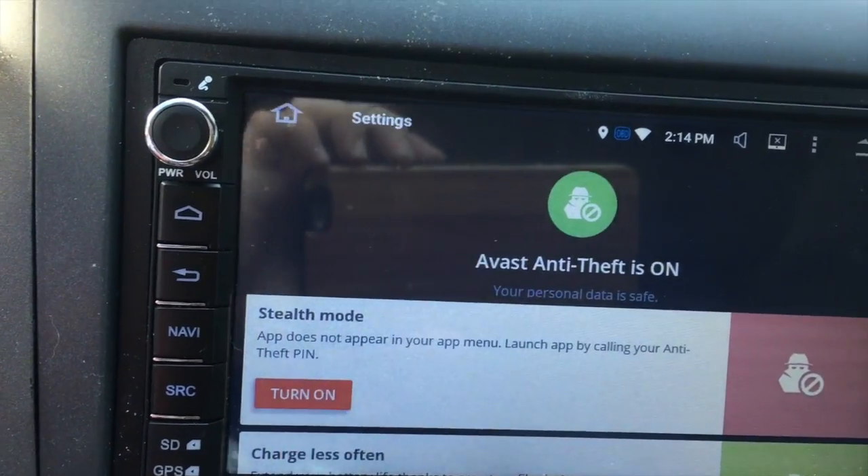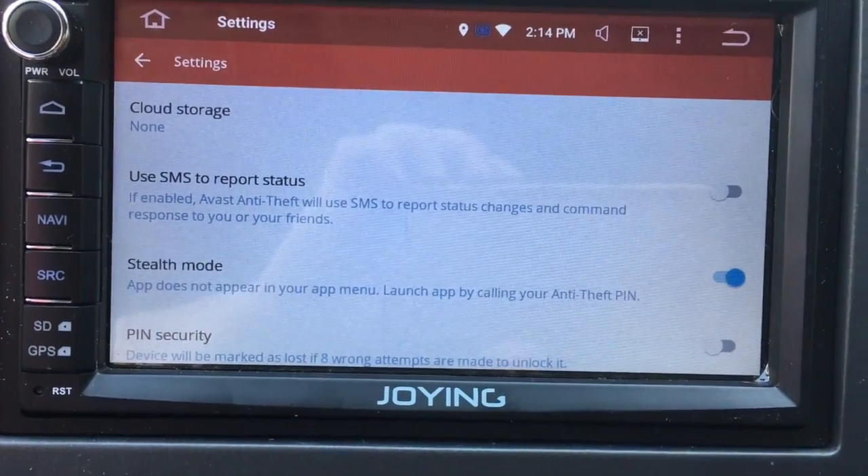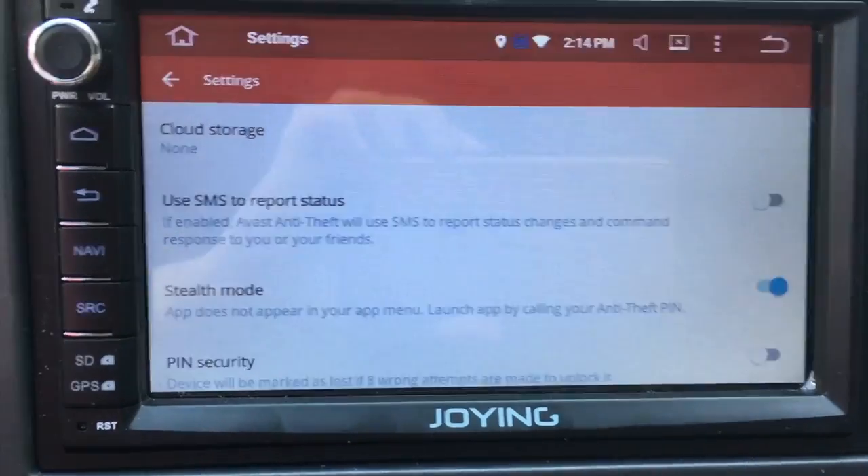Now I recommend turning on stealth mode. What that does is basically hide the app on the head unit so it can't be disabled.